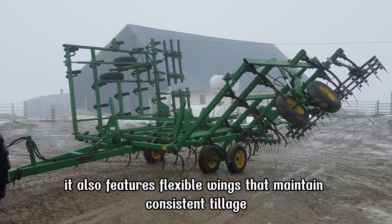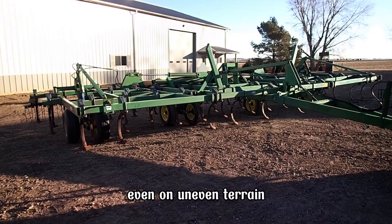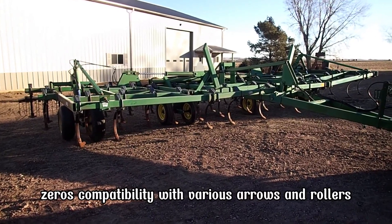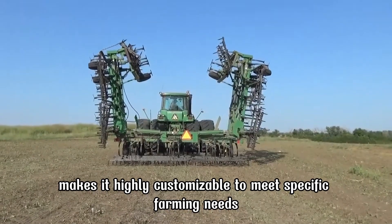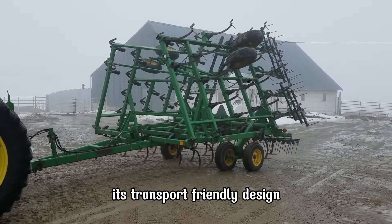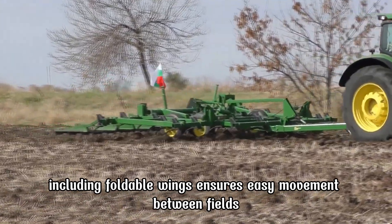The 980 also features flexible wings that maintain consistent tillage even on uneven terrain. Its compatibility with various harrows and rollers makes it highly customizable to meet specific farming needs. Its transport-friendly design, including foldable wings, ensures easy movement between fields.